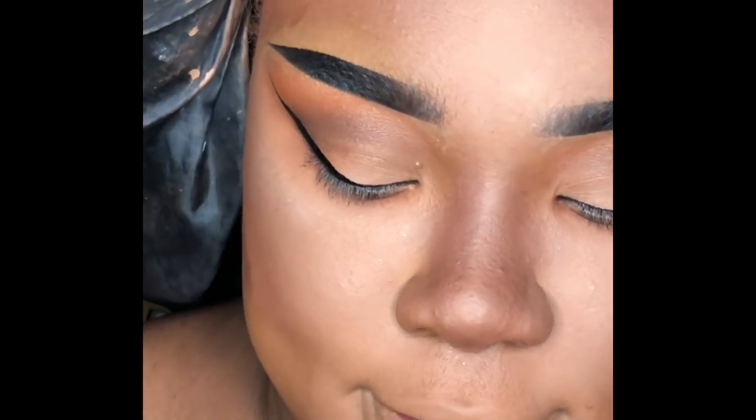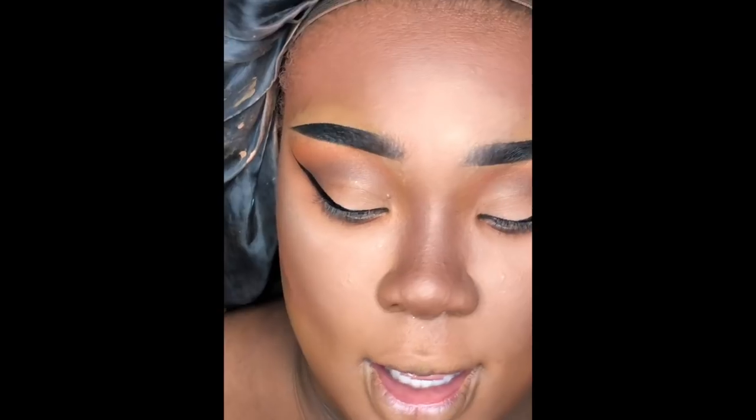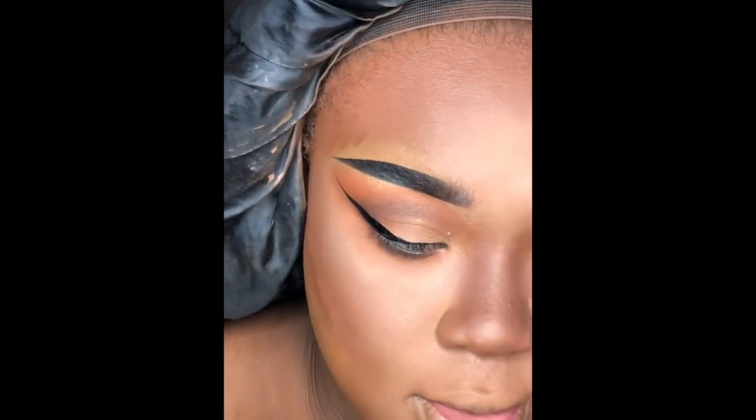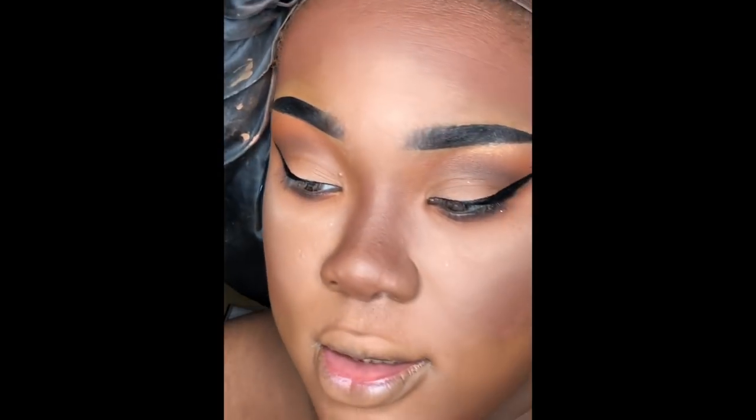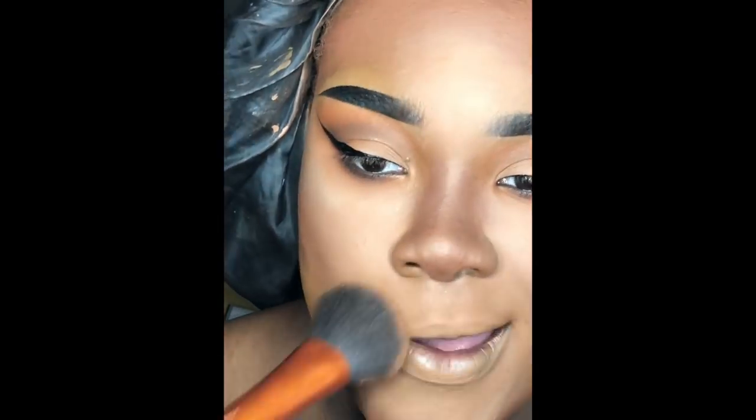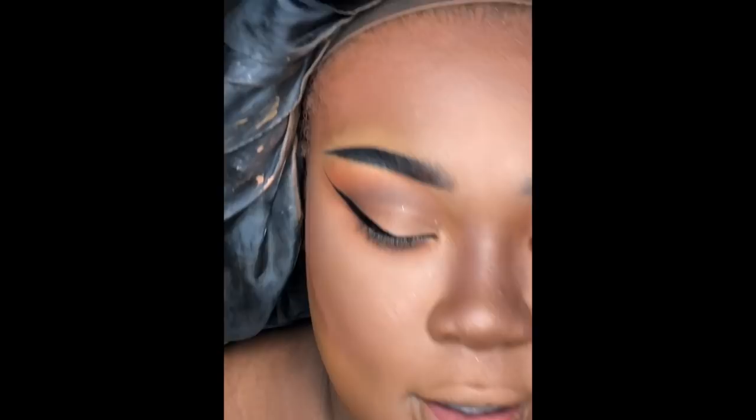While the contour is still baking, I'm going to take my Maybelline Super Stay Pressed Powder and set my face using this Real Techniques Insta Pop Face Brush — it's just a little angled brush — and blend everything out.